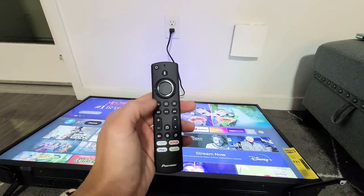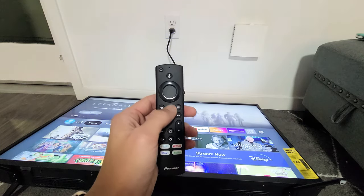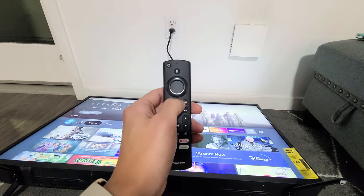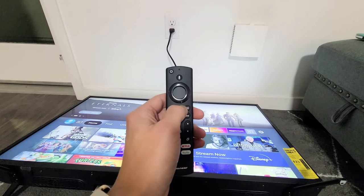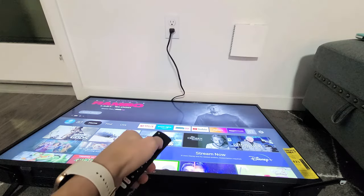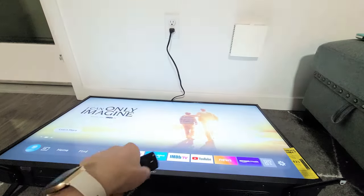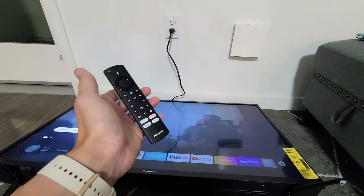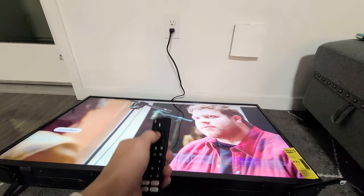If it's not paired, go back to your remote and press and hold the home button for 15 seconds — count to 15 — then let go, and see if it's working now. If it's still not working, try this last step over again.